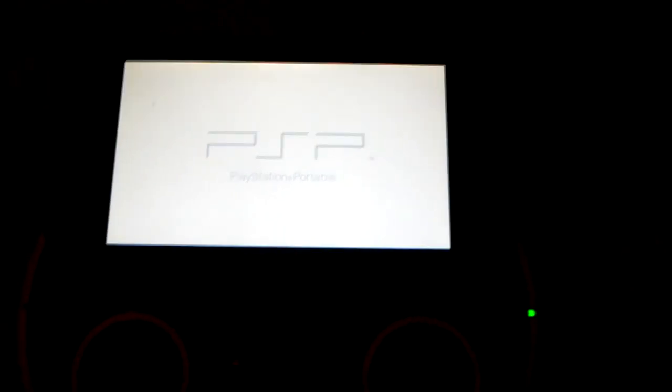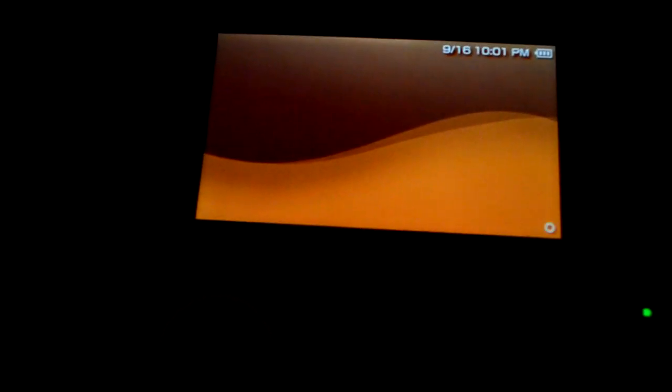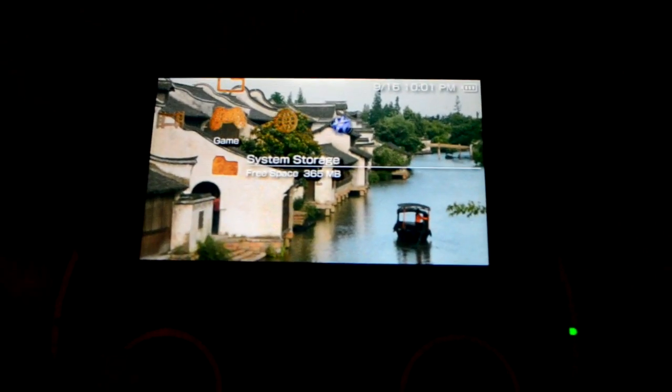Choose Pro Update first. It will say 'press X to launch custom firmware,' so press X. It's going to do some processing, then it will say press X again. Now it's rebooting. So now we've just installed Pro B10 on our PSP.